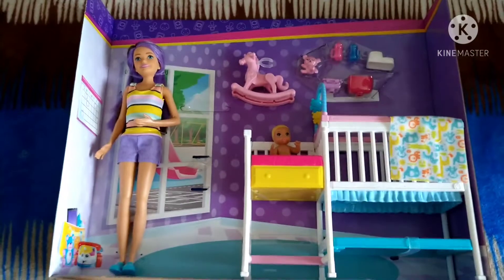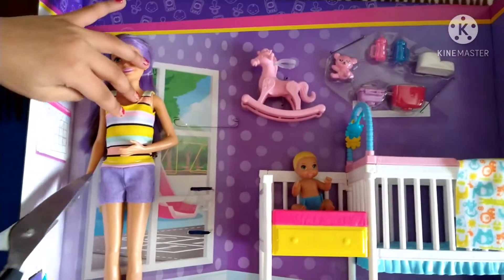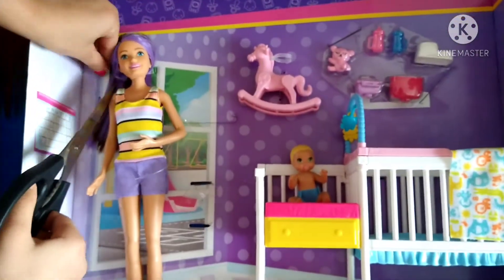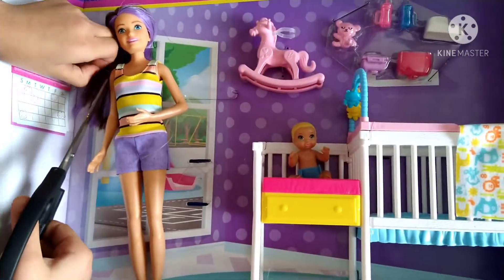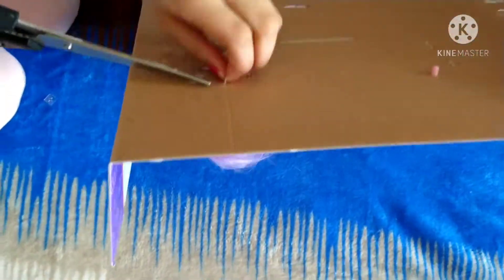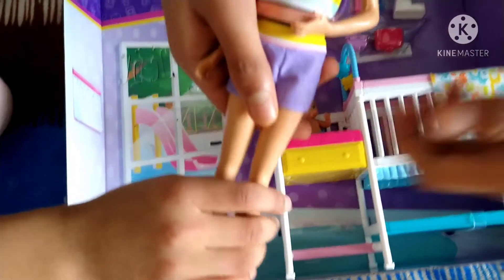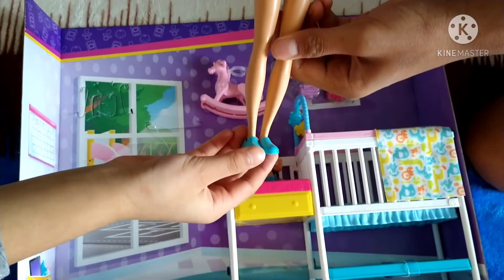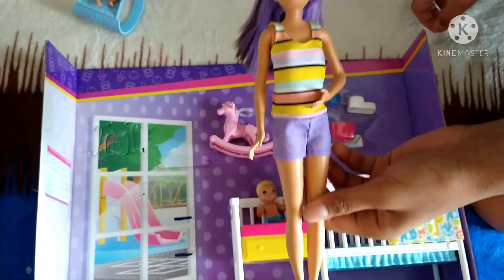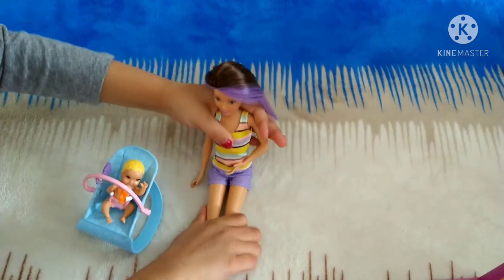So now let's do the Skipper doll. Here is our nice Skipper doll with a nice rainbow dress. The hair is dyed with nice purple dye. I love it! And her shoes are nice and teal. I love the shorts too. I love her! So let's make her sit down and go up to the rocky holes.